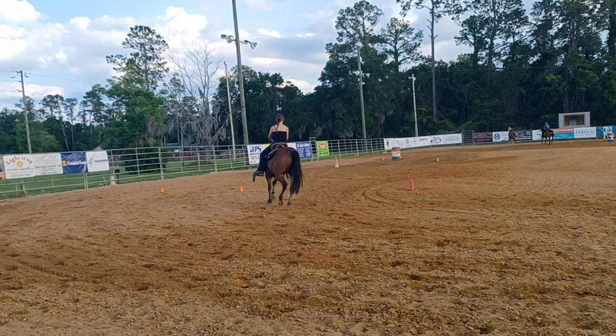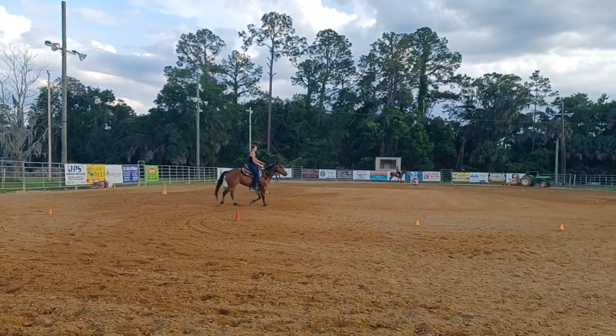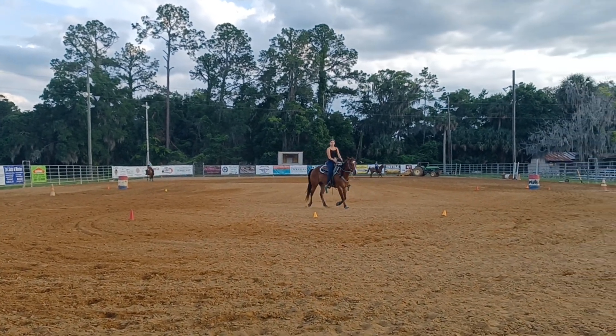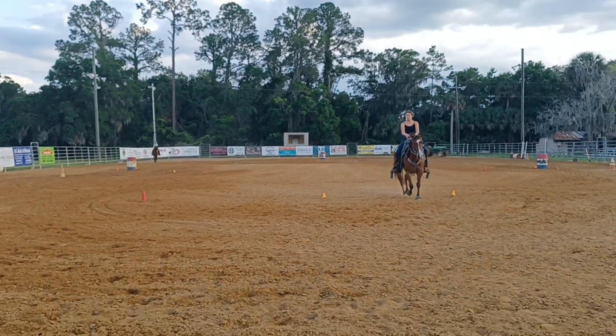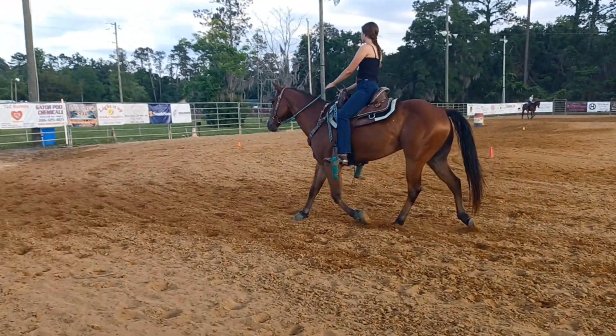And then post out to a medium. That's pretty. Good job. Start to feel his energy as you go out further, and still want to keep a little softness laterally. Don't let him counter bend or be too stiff.